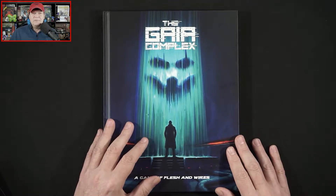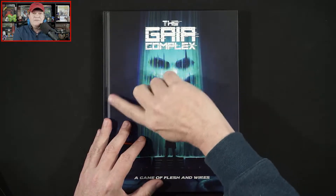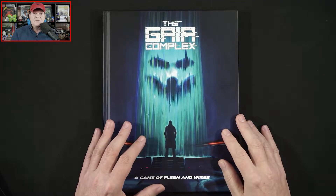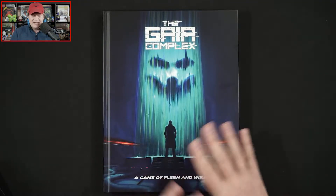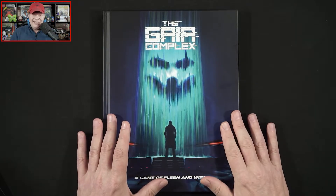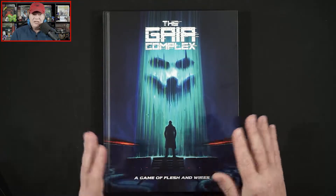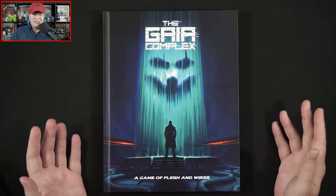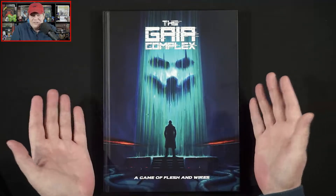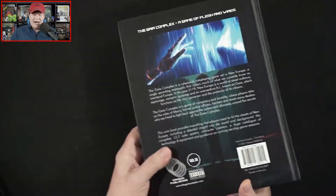So this legitimately is a first look for myself and you. In fact, some people watching this probably know way more about the Gaia Complex than I do. Essentially, I know that this is a cyberpunk game. Also, I am going to be staying picture-in-picture up here, so that means I'll be cutting off the upper left portion of the book as we're taking a look through. I just want to give you a good feel for what's in this book, and nothing here is scripted — it's all stream of consciousness. So first off, let's take a look at what we've got on the back.